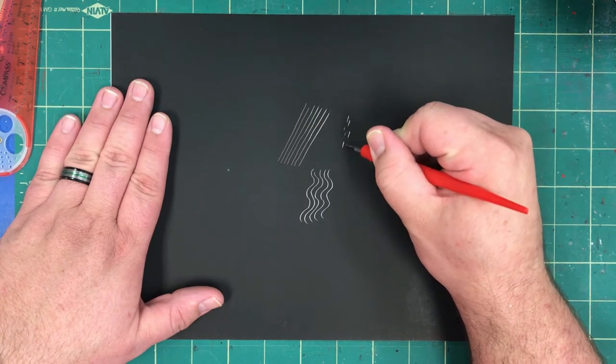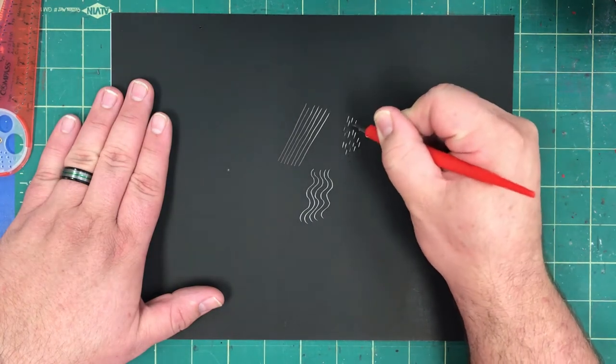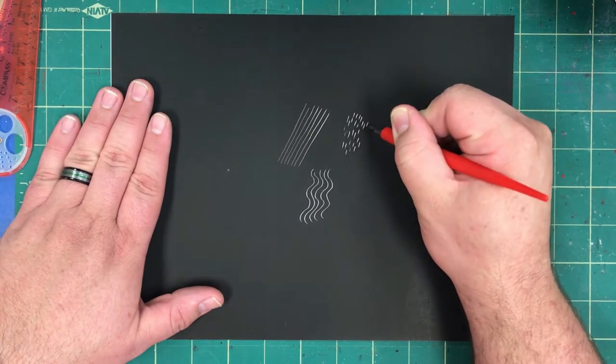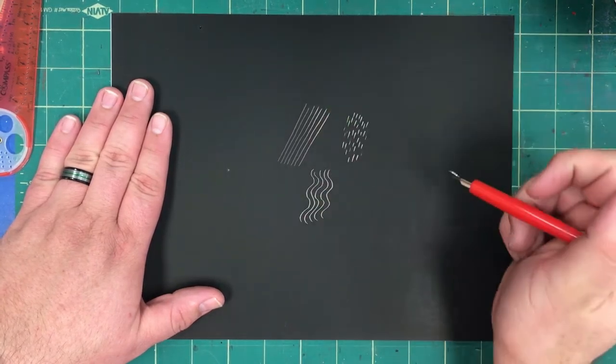Small dashes of marks on your paper create a texture illusion. It could be fur, it could be tree bark — anything that would have a texture.